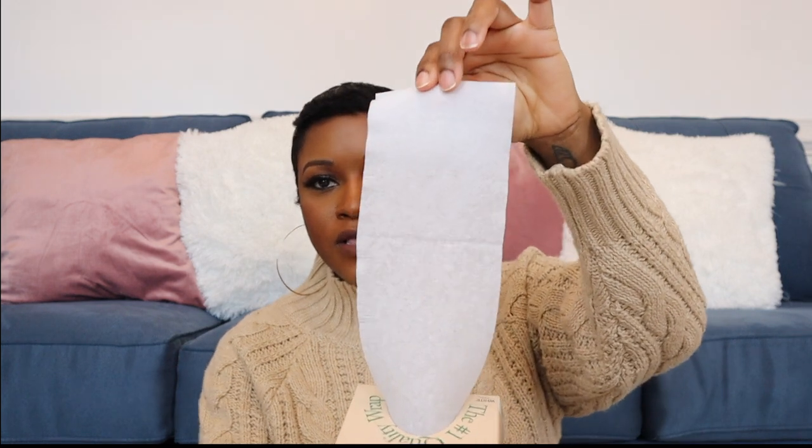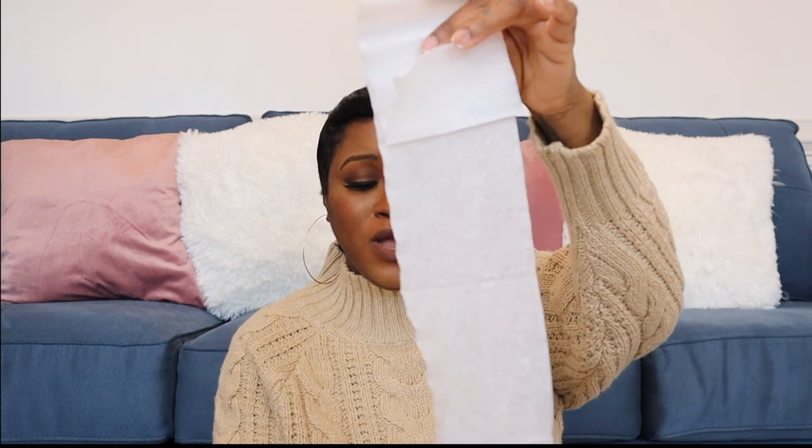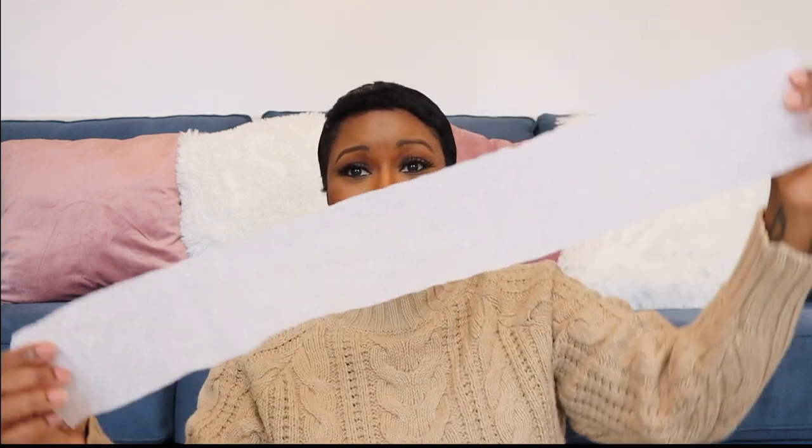The next product I use in combination after foaming or wrapping my hair is the Rapid Styling Strip. The packaging is long and thick and goes around my entire head twice, so it works very well. When I'm molding my hair, I mold it and then go in with this strip.